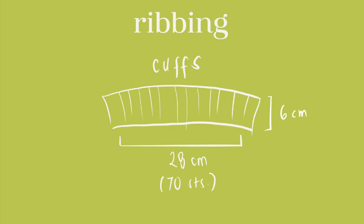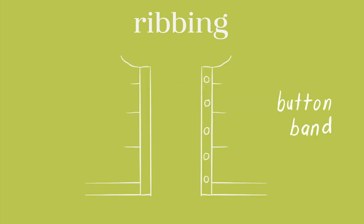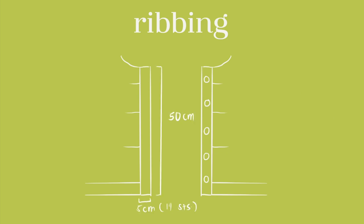For the cuffs it's 28 by 6 cm and I made it short so it would make the cuffs a bit tighter and create this puffy shape for the end of the sleeves. For the button band I casted on 14 stitches to create five centimeters and knitted in one-by-one rib until it measures 50 cm.